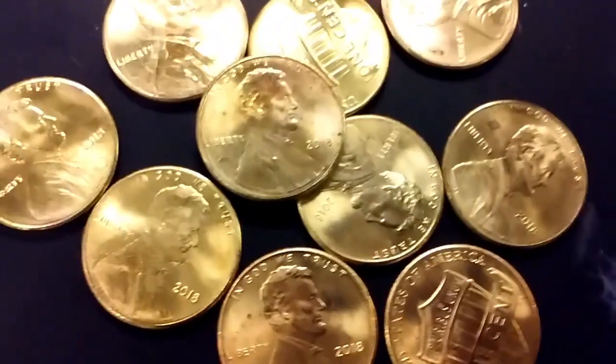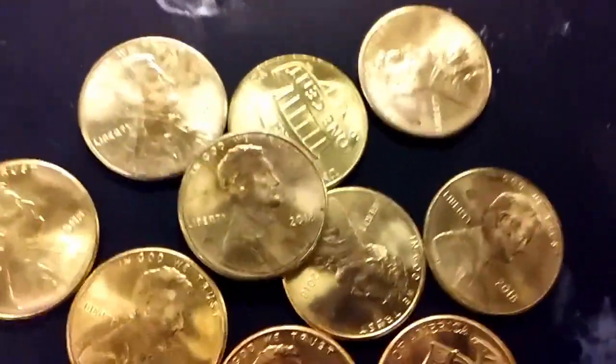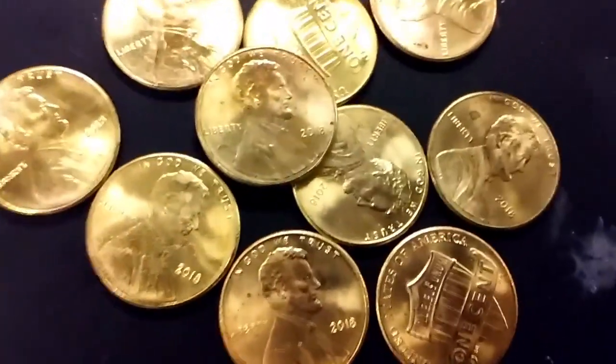You've probably guessed that these are not actually gold pennies — they're not gold. Nothing about them is gold except for their colour. And I am only so much of an alchemist as alchemists were ever correct about chemistry.